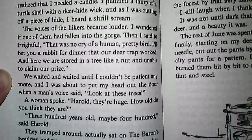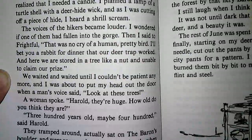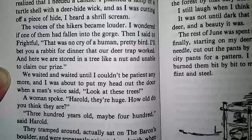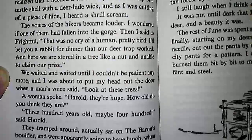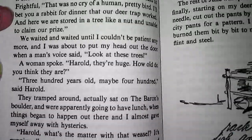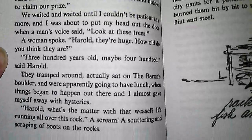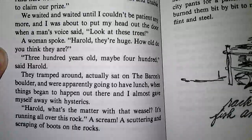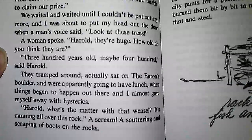We waited and waited until I couldn't be patient anymore, and I was about to put my head out the door when a man's voice said, 'Look at these trees!' A woman spoke: 'Harold, they're huge! How old do you think they are?' 'Three hundred years old. Maybe four hundred,' said Harold. They tramped around, actually sat on the barren's boulder, and were apparently going to have lunch when things began to happen out there, and I almost gave myself away with hysterics.